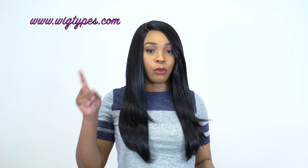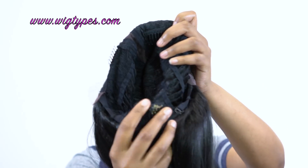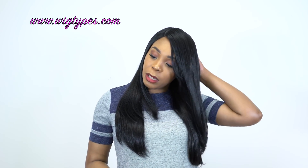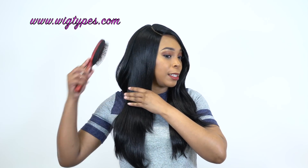The cap comes with four combs — three up front, one at the back, and adjustable straps. It's one of those basic cap constructions, so it's breathable. It's a Swiss lace so it's super comfortable as well. The cap I would say is probably small to medium in size, but it does have room so I'm pretty sure it could fit a larger head size, and it has some stretch to it as well.